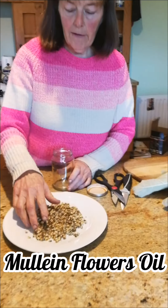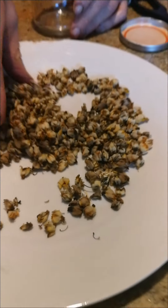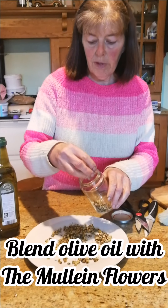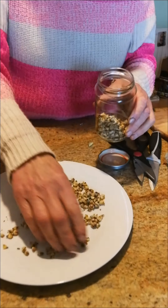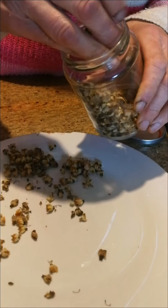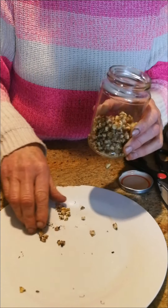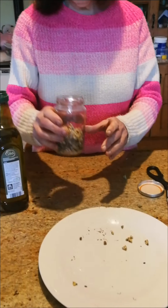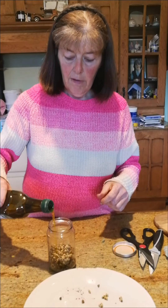Now we're doing the mullein flowers. These are ones I gathered maybe four or five weeks ago. I dried them off and stored them in a glass jar. We're going to make this oil — it's generally used for earaches. You blend the olive oil with the flowers, leave it on a sunny windowsill for two weeks, then drain off the herb. Always gather your herbs on a sunny dry day; in or around noon is the best time to pick them.